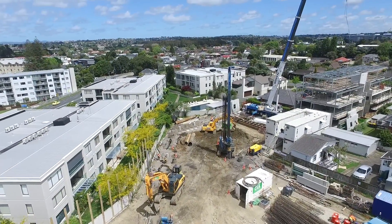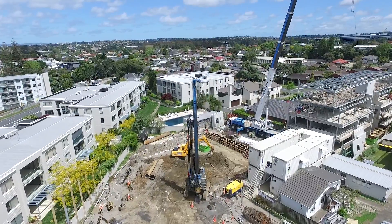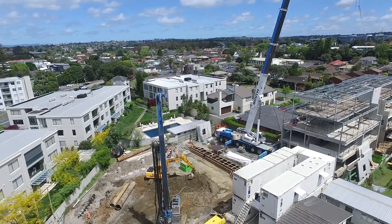Hello piling friends and welcome back to a new episode. For the first episode of this year we'll go back to the basics and explain what is a piling rig.